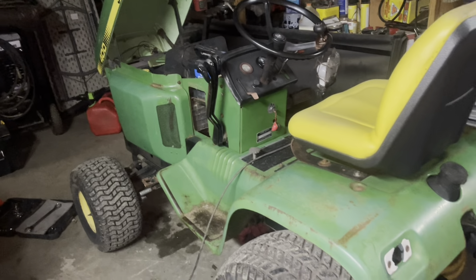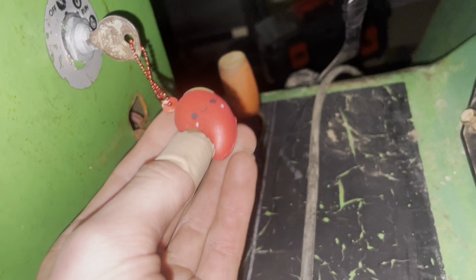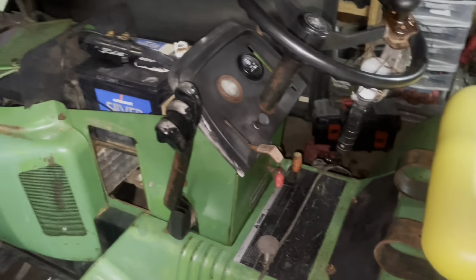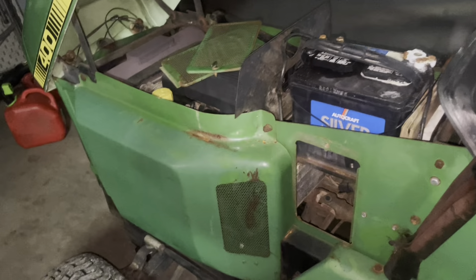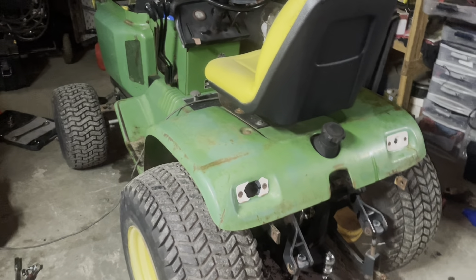Definitely gonna be a real nice build. Stick around and I'll have a ton more videos on it. Probably gonna restore it soon, sooner than later. I thought about doing it next month. I believe this is a 1977 - I'll confirm and make sure it is. It's a 400, plow, deck. Let you guys know what you think - was it a good trade? Y'all gonna make out good or bad trade? My opinion, I think it's a great trade.